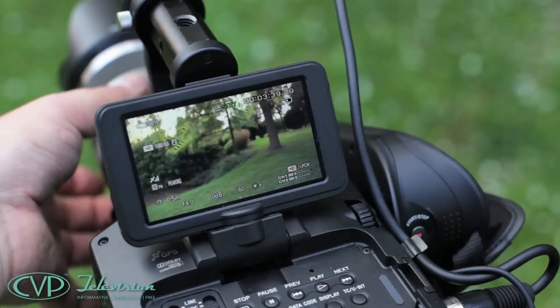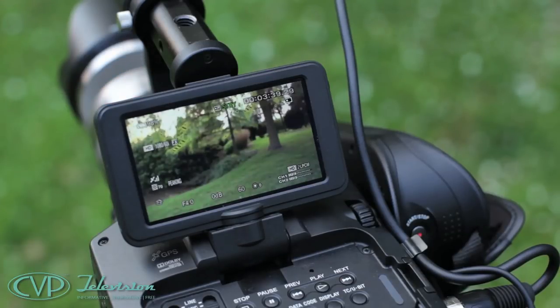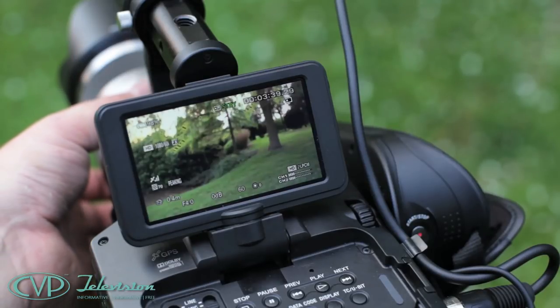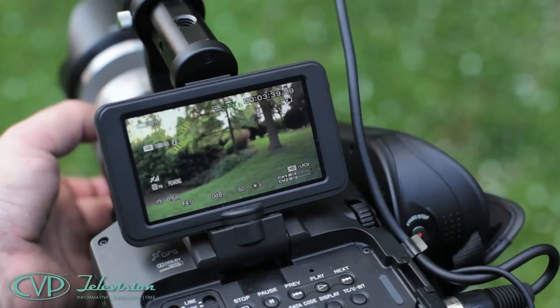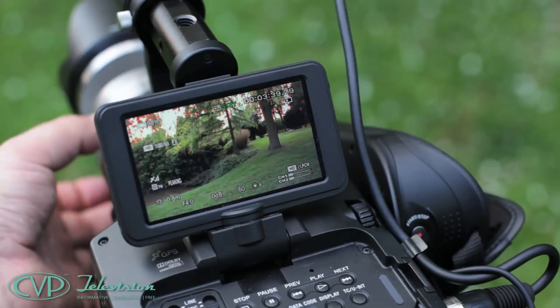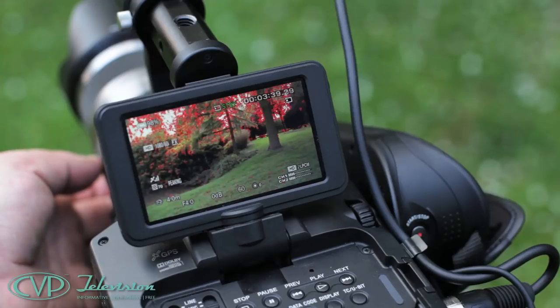With the expanded focus function, you get two times magnification on what is already a pin-sharp viewfinder, with no visible pixels when viewed naked or with the attachment added. With the peaking function, the focus highlight in red is incredibly accurate, making it really easy to see when you're in focus. Both features are really useful with a camera of this specification.